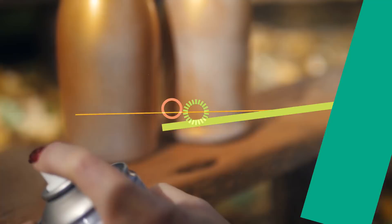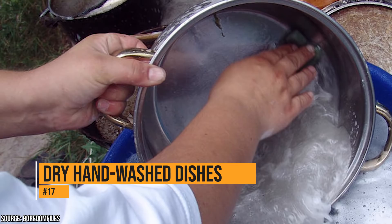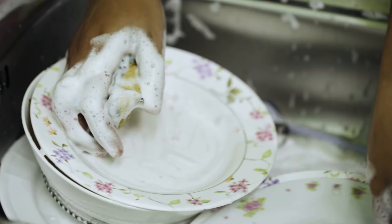If you hand wash your dishes but don't want to take the time to hand dry them, put them in the dishwasher. The water won't leak all over the counter, and they'll be out of sight until they're dry and ready to be put away. You can do this even if your dishwasher is broken.